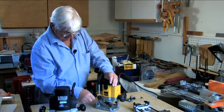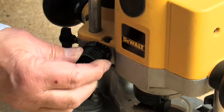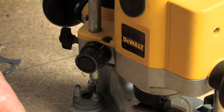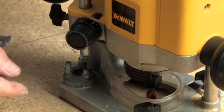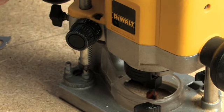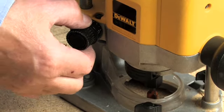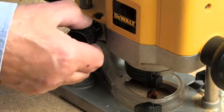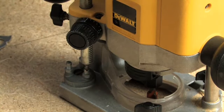You've got an exceptionally accurate depth setting device — a stop rod which works on a rack and pinion, winds up and down. You take your cutter to the surface of the work, drop it, position the turret to the lowest position, screw it, then rotate the knob to wind the stop bar down on top of the screw. Now we've got a vernier ring that we can rotate and zero against that little tiny blip there.